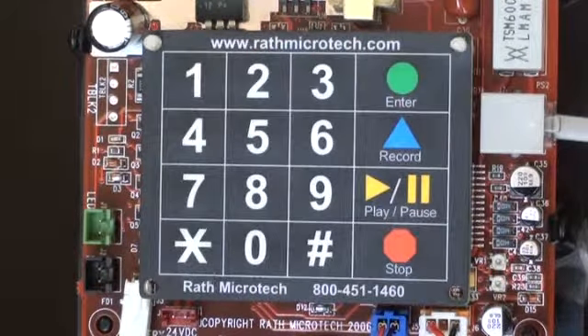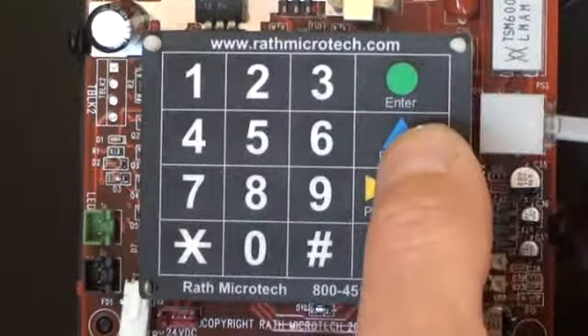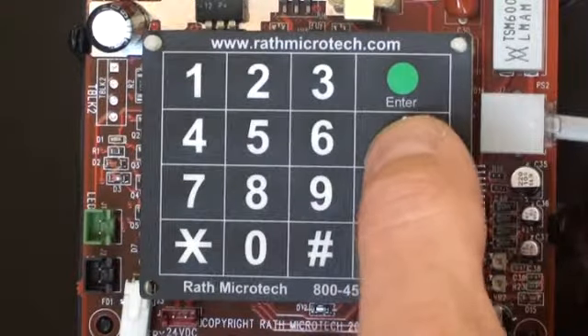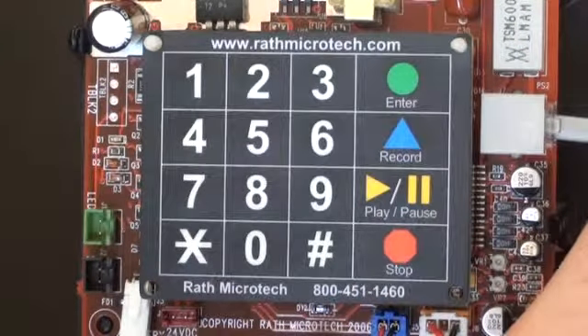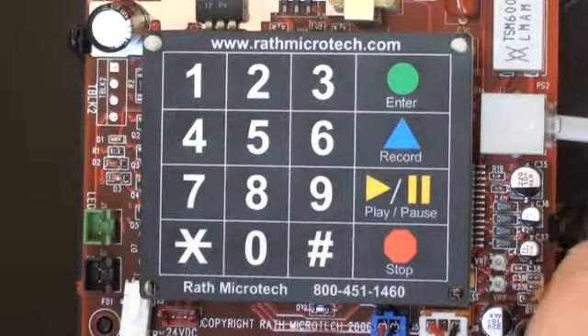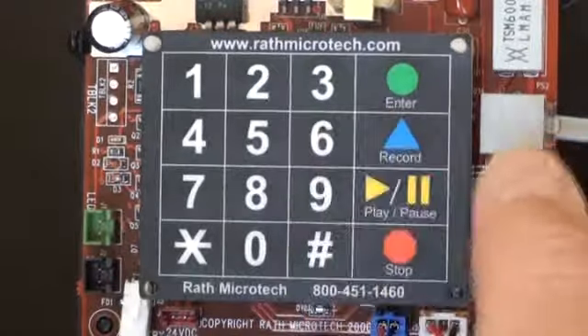To program the location message, press six, then the record button, and speak in the direction of the phone. So push record: elevator number four, advanced healthcare, Milwaukee, Wisconsin. And then press stop. To replay the message, press six and then play.